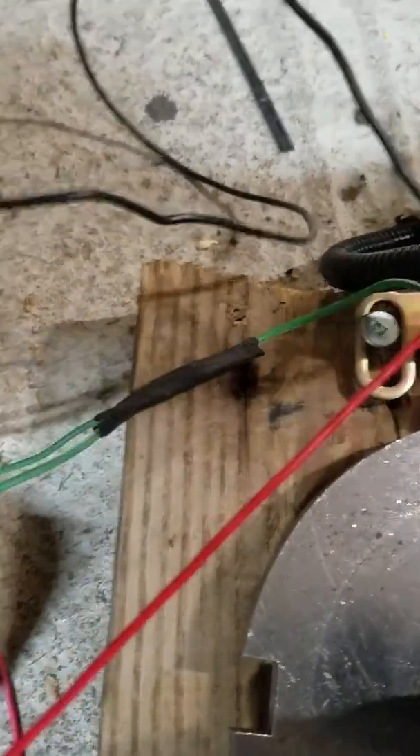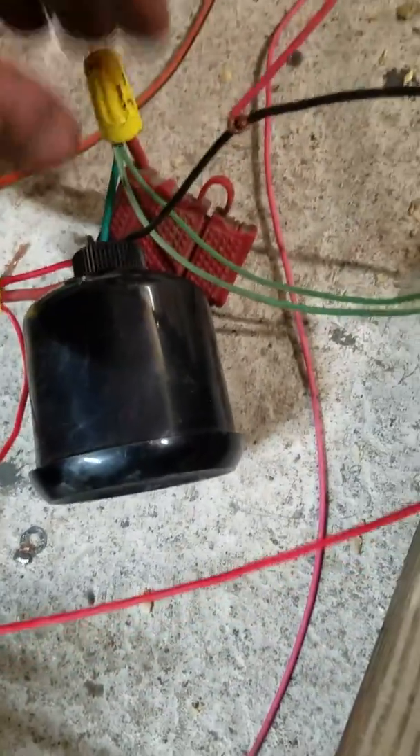The black wire goes to the ground on the switch and also to the ground on the gauge. That's pretty much going to be the ground wire.